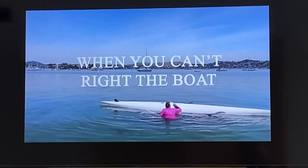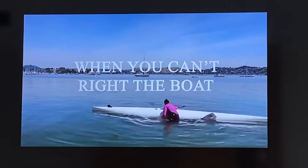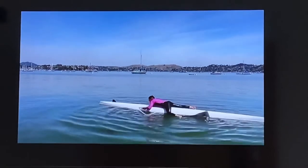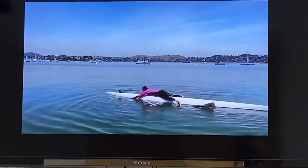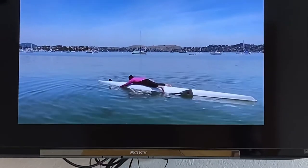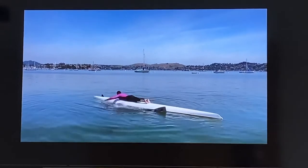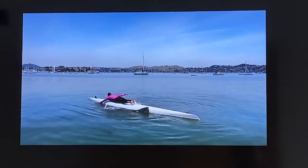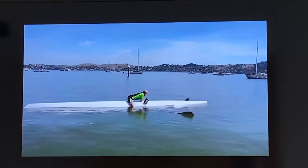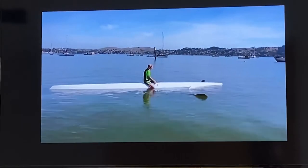If you can't right the shell: if rough water or strong winds make it hard to right the shell, you can get on top of it and paddle it to calmer water or towards a nearby shore. If you're too far from calm water or the shore, get up onto the shell so you're out of the water and more visible. If there are any other boats nearby that could assist you, use the whistle attached to the life vest to attract their attention. You might also want to unclip the life vest from the shell and put it on for safety.